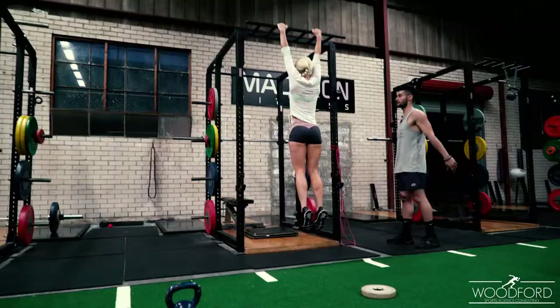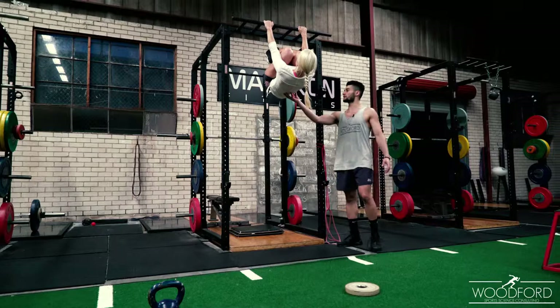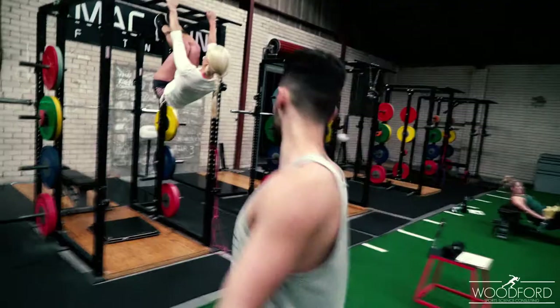This is a typical gymnastics movement — Lucy's ex-gymnastics background. This is a typical gymnastics movement to get into a front lever position where your legs are fully extended. The first progression is just holding into a tuck position, which she was doing before. This is core strength — your ability to hold your body weight in space under body weight load.